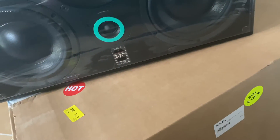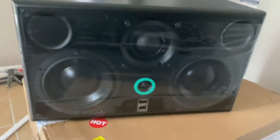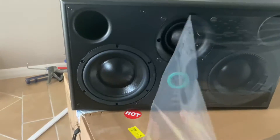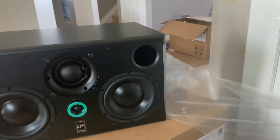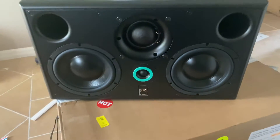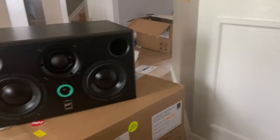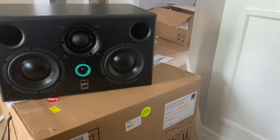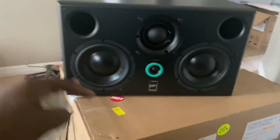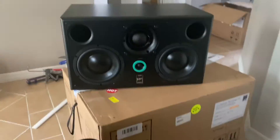Look at this — I know it's upside down, I know, I know. Shoutout to the guy on YouTube — I forget his name — he's the only dude with a real video of these things online. He did the unboxing, he did the review. Shoutout to that young guy, man. I'm trying to get like you one day, bro.